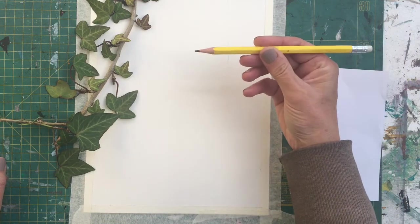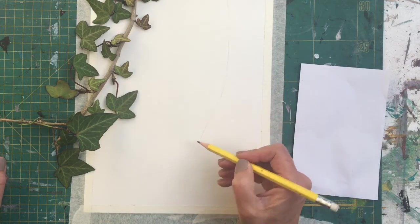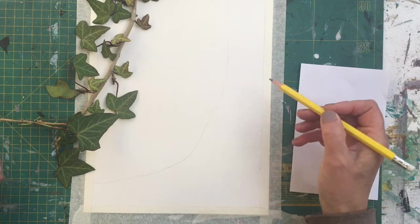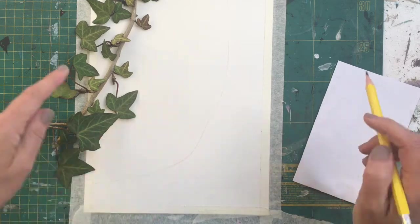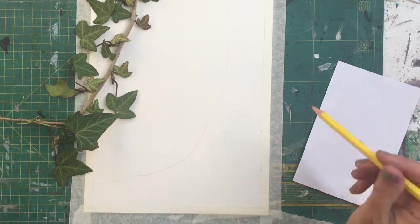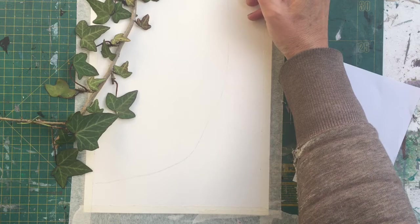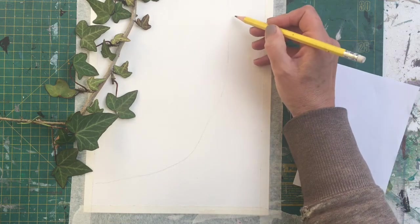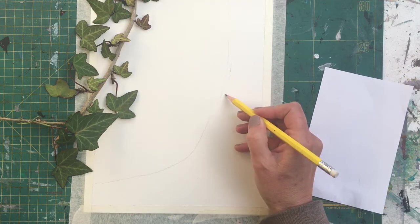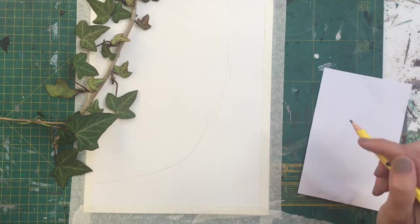I'm using a 2B pencil here. It's soft enough that it makes a mark but not too hard that you have to press and make lines in your watercolor paper. This is watercolor paper and I've stretched it using masking tape on the edges just to keep it flat when it gets wet. If you haven't got watercolor paper, just use some thick white card, and I'm just making some marks where the edges will be on the stem.